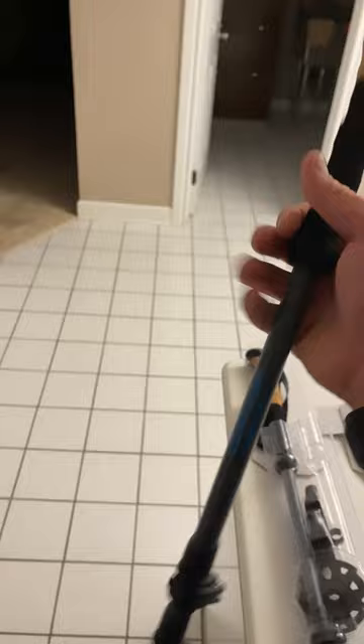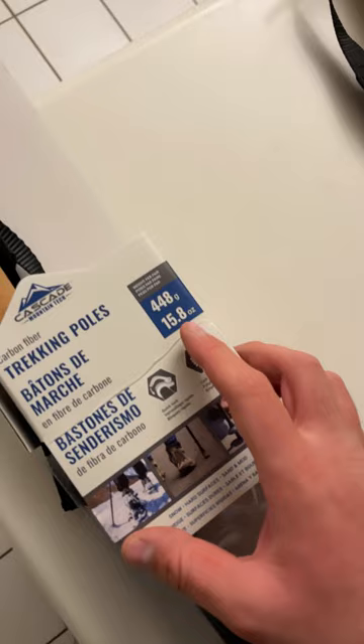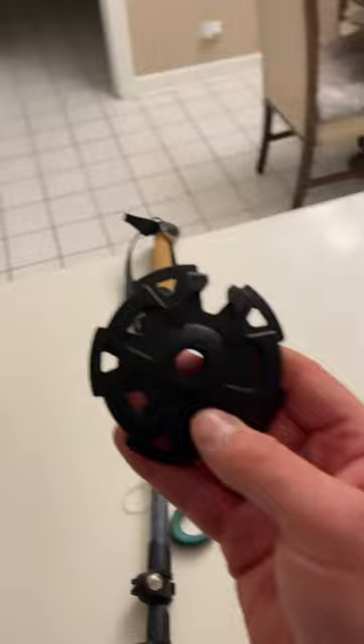I never had a pole that was this light before. It's only 15.8 ounces, 448 grams.